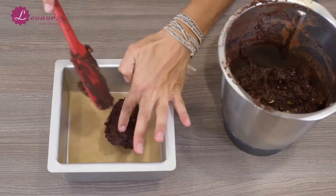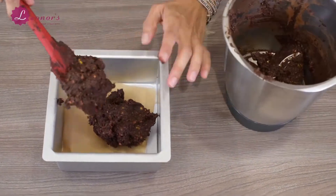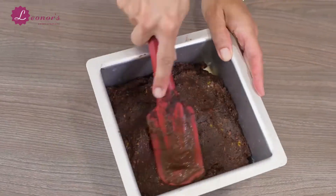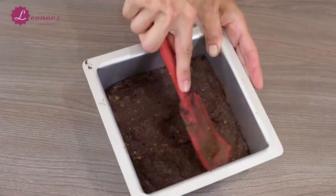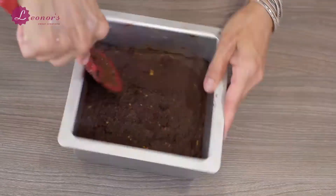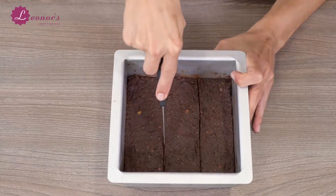Line one 20cm or 8 inch square tin with baking paper and spread the mixture flat in the tin. Now instead of taking it to the oven like a regular brownie recipe, you put it in the freezer between 30 minutes and 2 hours. Take it out of the freezer and cut it into squares.